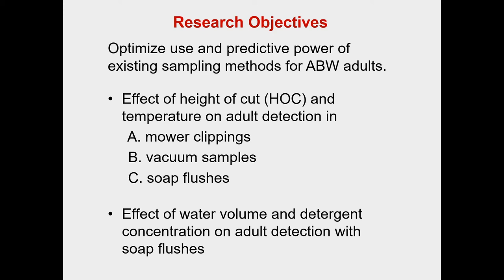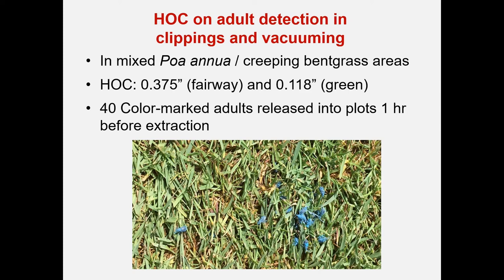Moreover, we're looking at the effect of water volume and detergent concentration on the adult detection efficacy with soap flushes. Now for the height of cut effect on adult detection for both clippings and vacuuming: